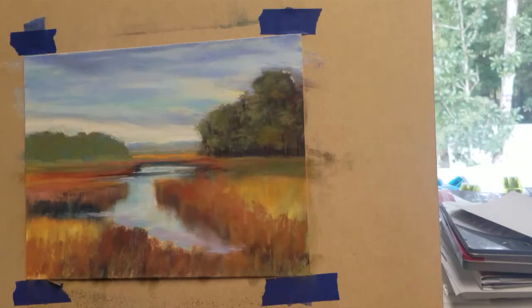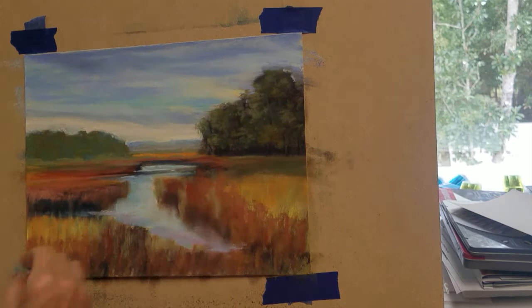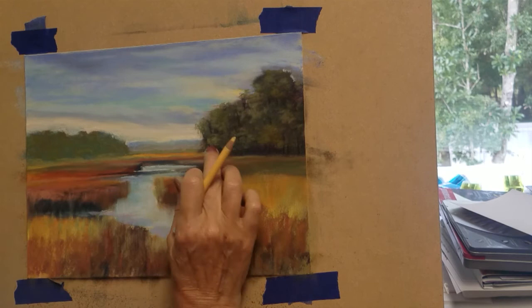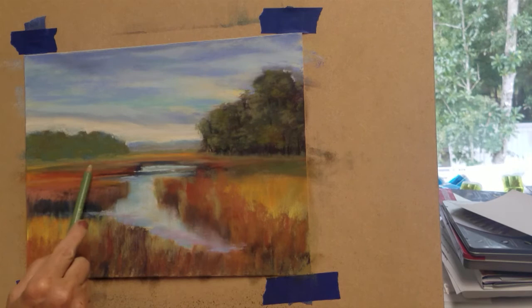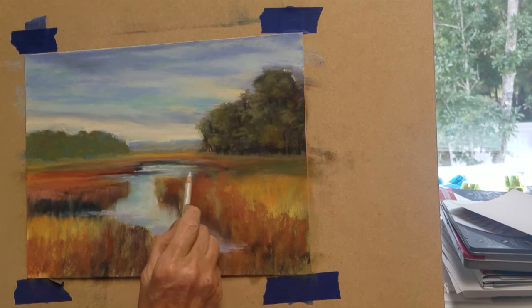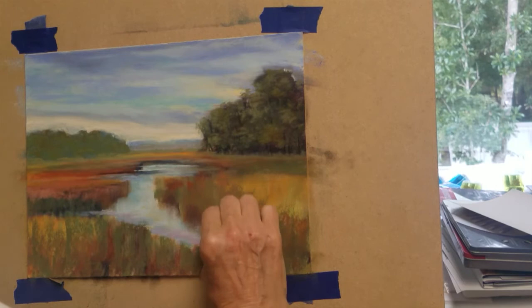I want to begin developing the foreground grasses with some greens and goldenrod colors. I don't want the autumn-colored grasses to be too intense, so I do want them to show through as I apply some green pastel. I'm using a light green pastel pencil to add some distant grasses in the far distance, applying green grasses right over the rusty orange color we've created on our base layer.